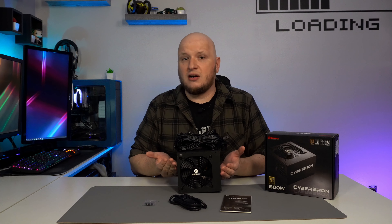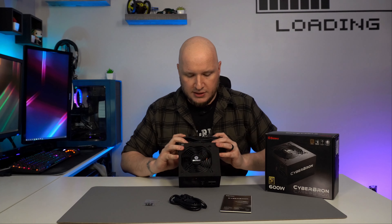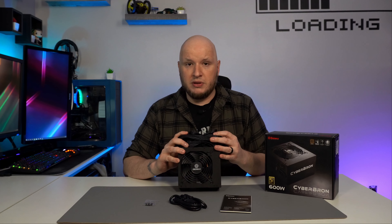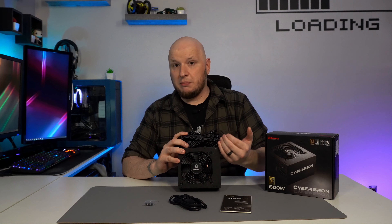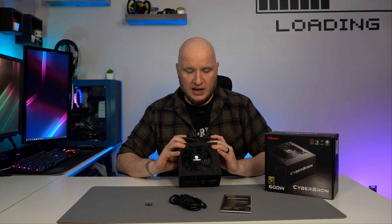Another nice thing is this actually has a 120mm fan versus an 80 or 90mm, which is great because the bigger the fan, the lower RPM it can run at, which means it's going to be quieter and at the same time keep your components cool, which promotes longer life.